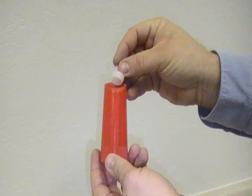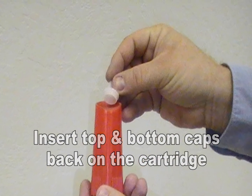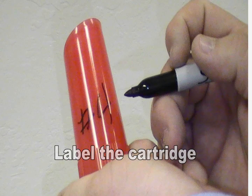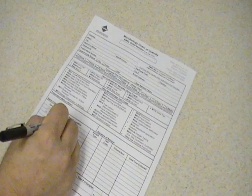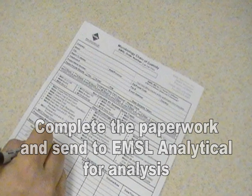After the proper amount of sample material is collected, insert the top and bottom caps back on the sampling cartridge. Then mark the cartridge with the corresponding number on the chain of custody and place the cartridge in a clean ziplock-style bag and send it to EMSL Analytical for analysis.